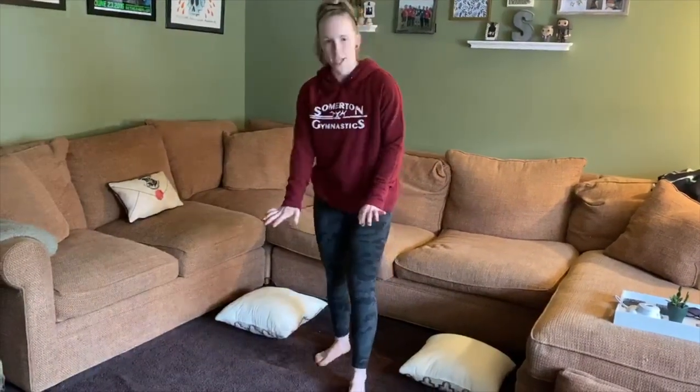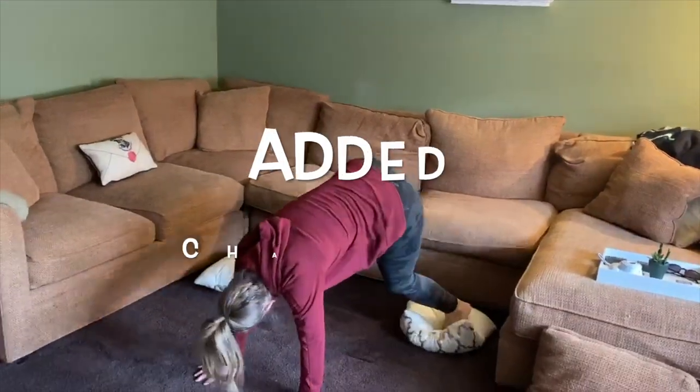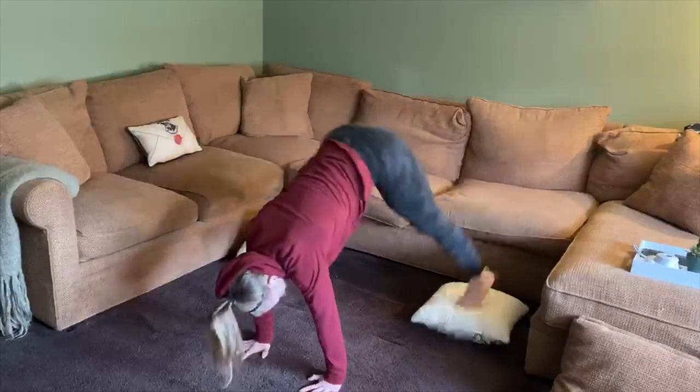Each step is going to get a little bit harder. This time you're going to have your hands down on the ground. You're going to start on one pillow and now you're going to kick from one cushion to the other, one foot at a time.